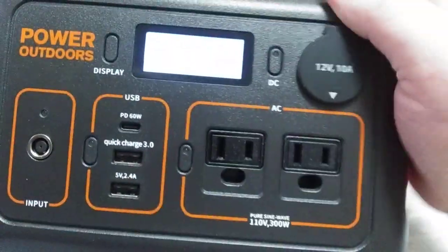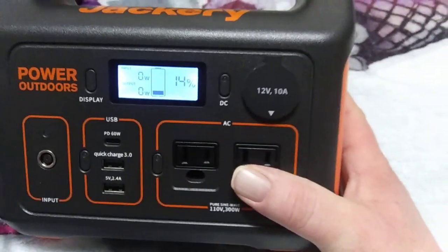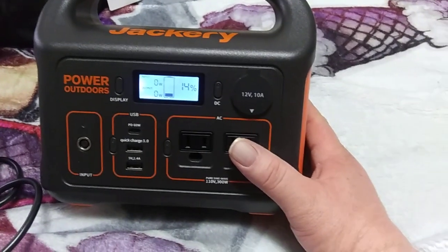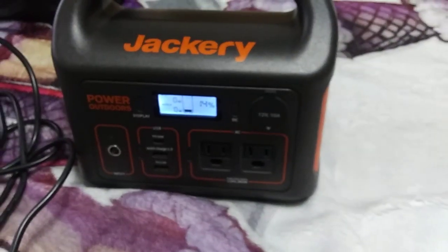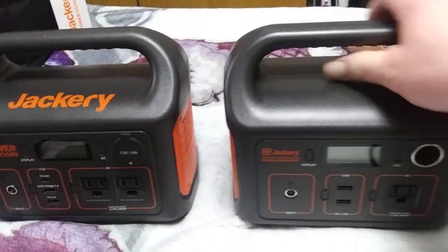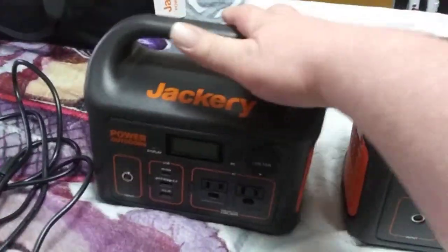The light indicator is currently down. I was told every few months you want to drain these things down to zero and then recharge them to keep the batteries in balance. It's basically pretty much the same size as the 240, but the 300 uses MPPT charging, which means it charges way faster.